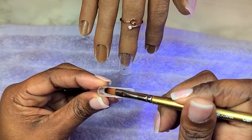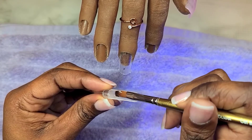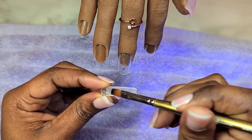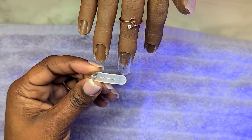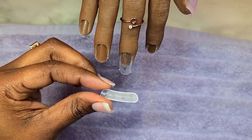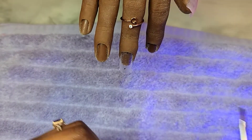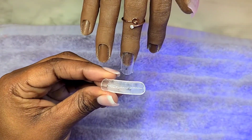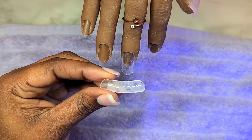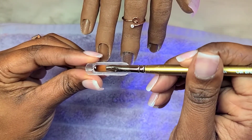Now this is the extra step that I take. I basically take another small bead and just spread it onto this already created nail bed. Then I pop that back into the lamp for another 60 seconds. That gives it a little extra sturdiness and fills any gaps or bubbles that may have been missed at first, and it'll also help prevent the tip from breaking.